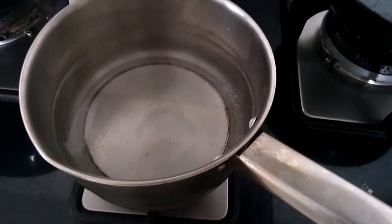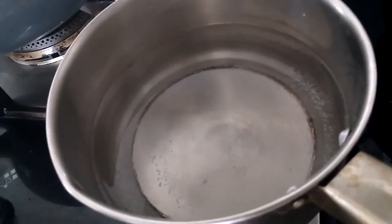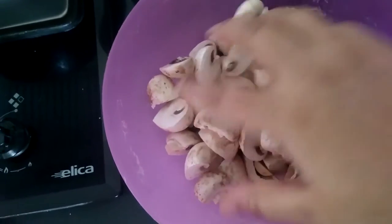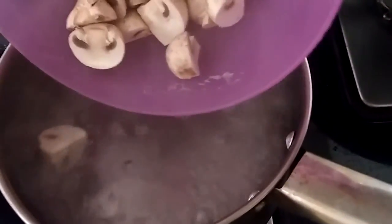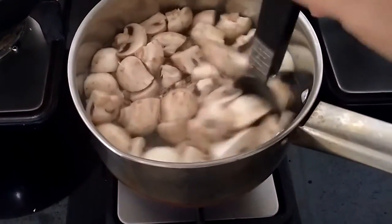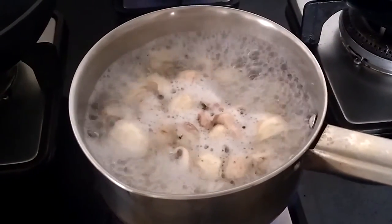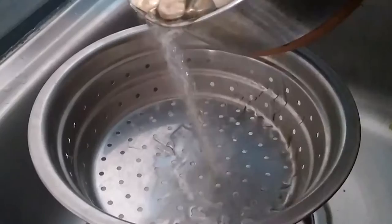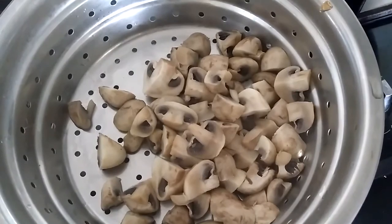First we will blanch the mushrooms. In the saucepan I have kept water for boiling — add a teaspoon of salt to it. These are button mushrooms that I have chopped, each mushroom cut into four pieces. The water is boiling now, so throw in the mushrooms and allow them to simmer in this water for about a minute. Now drain the water from the mushrooms and keep them aside.